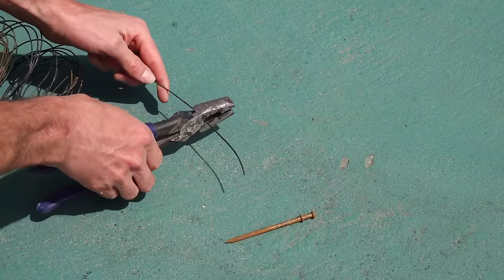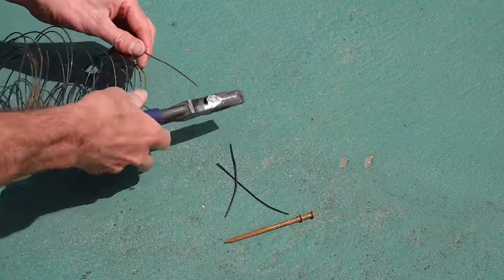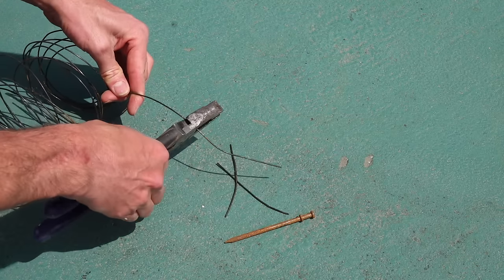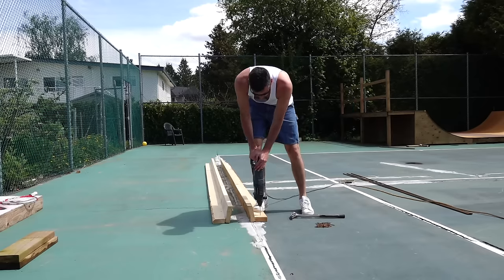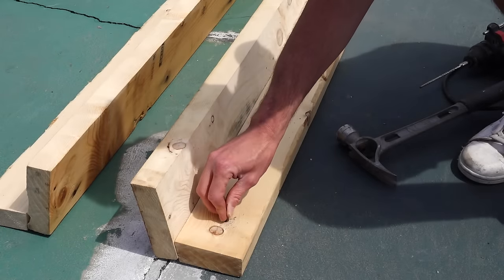To fasten the formwork we used three-and-a-quarter duplex nails — those are the double-headed nails — plus tie wire. I'm cutting a whole bunch of little strips and I'm going to be fastening this form about every four feet. We used a 3/16 bit on a hammer drill, which seems to work perfectly for the duplex and tie wire trick.